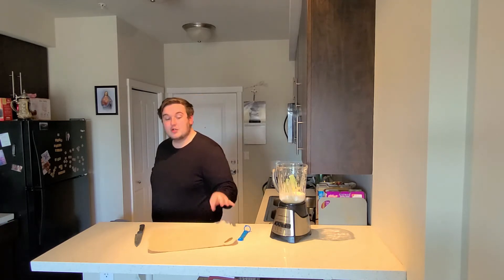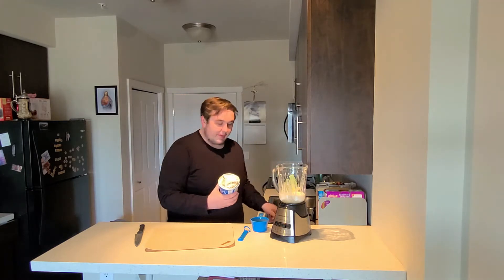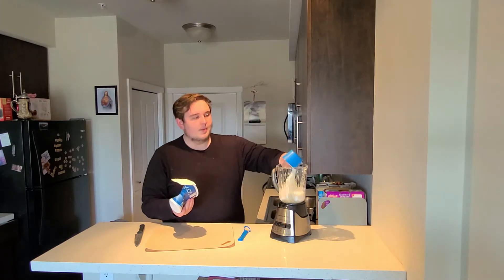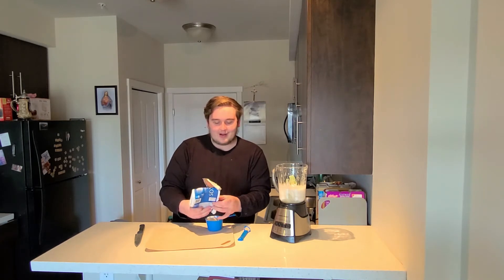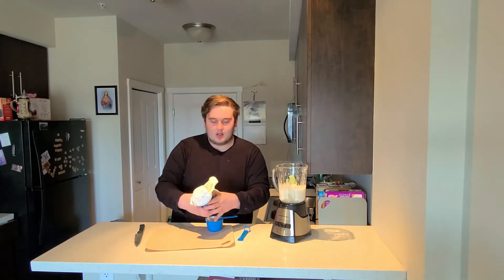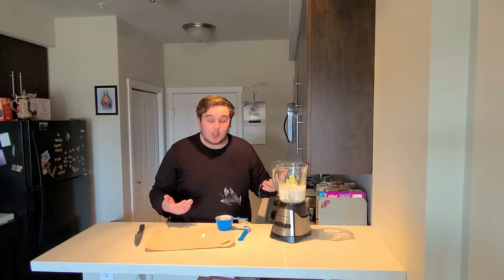This next ingredient is really important. We're doing one cup of Oikos Greek yogurt, plain flavor. I'm sure you could get away with using a different flavor, but today we're just going to use plain. Now, I'm probably going to go a bit heavy and use just a little bit more, because the recipe says it's going to be a thin smoothie. I like it a bit thicker and I think the yogurt will help with that. Yogurt's good.